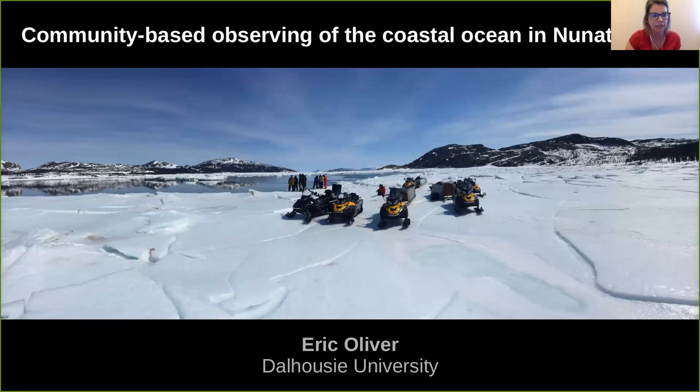Nunatsiavut is the Inuit region in Northern Labrador, one of the four self-governing regions in Northern Canada. This talk will outline some of the pilot activities of community-based observing here. This was initially funded as a small seed project from the Ocean Frontier Institute, or OFI. It's feeding into part of a larger research consortium that kicked off this past spring called Sustainable Nunatsiavut Futures.